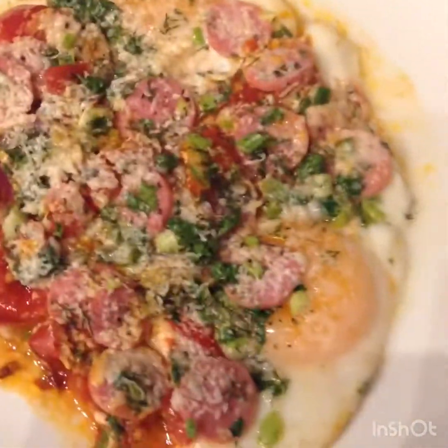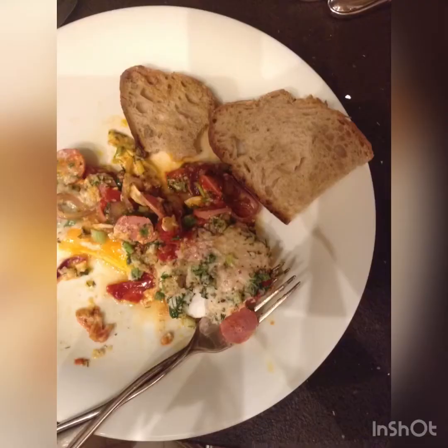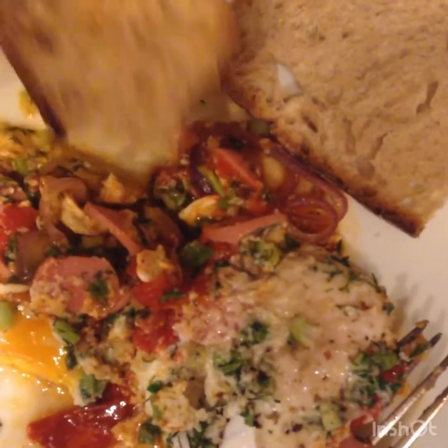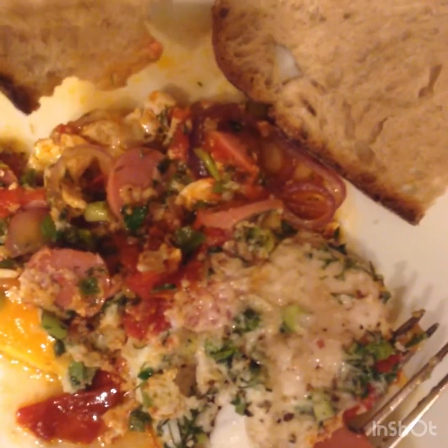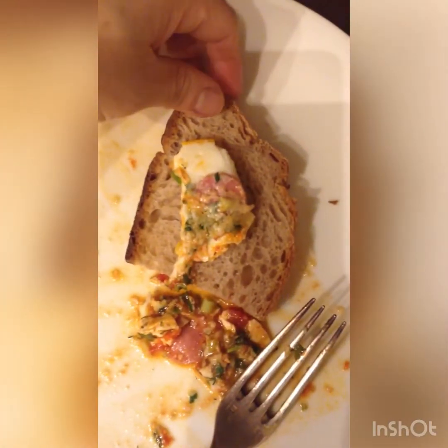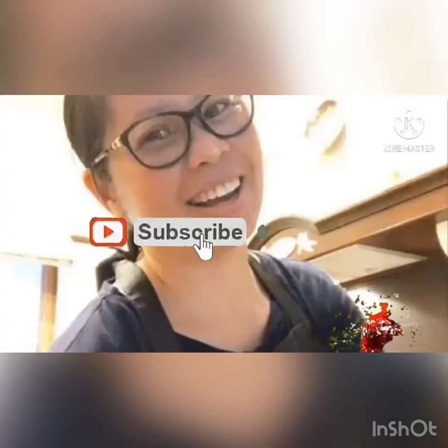Thank you for watching this video. For more videos please subscribe to my channel, Donna Rosa Kitchen Show — click the button to watch all the videos. Thank you, bye-bye!